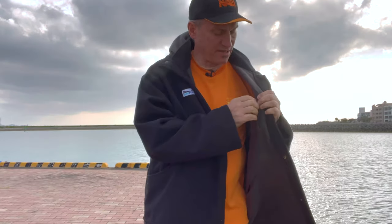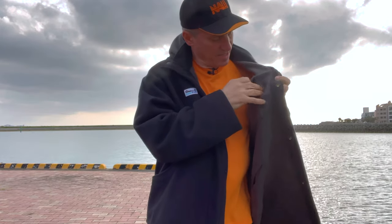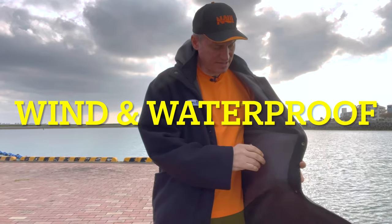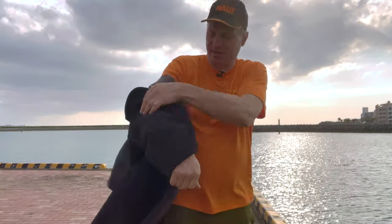It also has another pocket on the inside with a velcro closure for your wallet. It's fleece as I said — inner fleece is gray, outer fleece is black. They say it's reversible, so let's have a look at that right now.